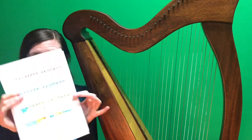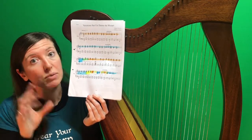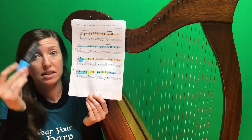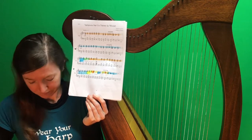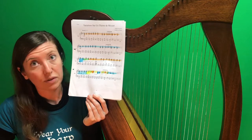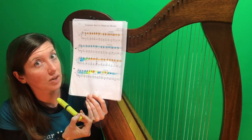It's really simple. I just looked for everywhere that it said piano or pianissimo and I covered it in blue. I looked for everywhere that it said forte and I covered it in orange. And I looked for everywhere that there was a transition between a piano and a forte and I made it yellow.